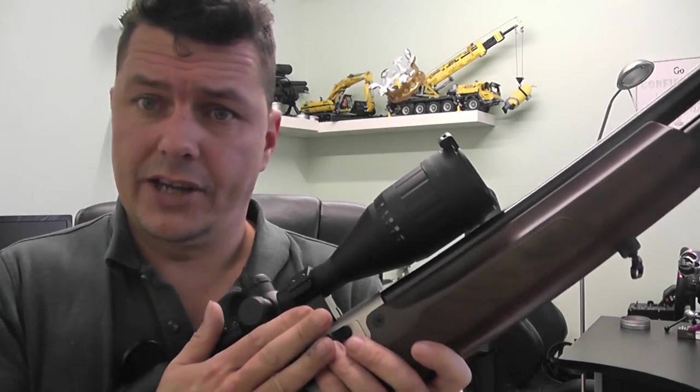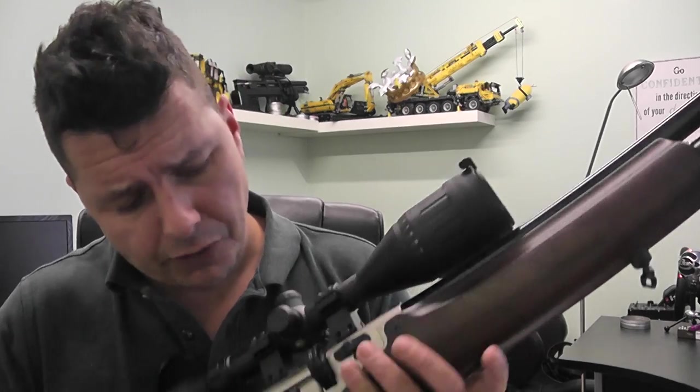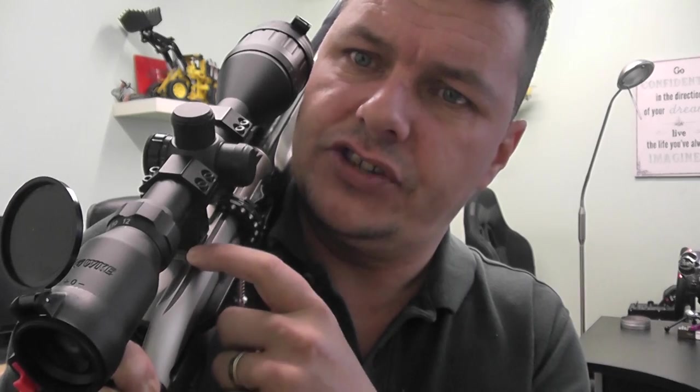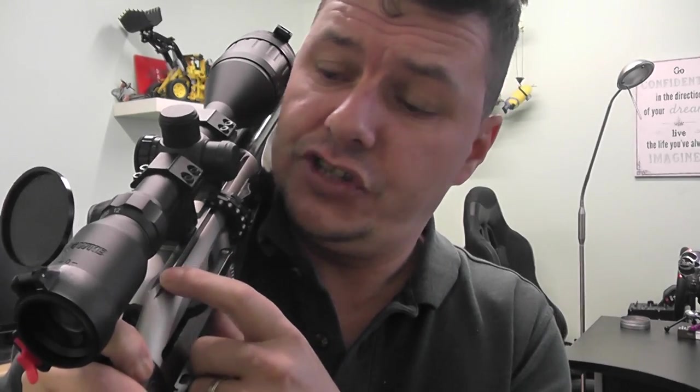It's a 14-shot magazine. Moving down the rifle, an interesting feature is that we actually have two sets of rails — the top one is an 11mm dovetail, and then we have a 22mm dovetail outside. So you can fit two sizes of scope mounts onto here, which is quite a good feature.